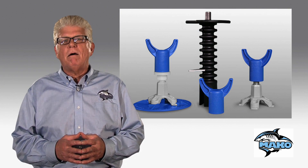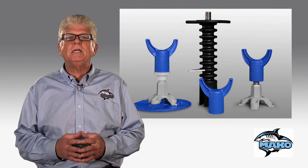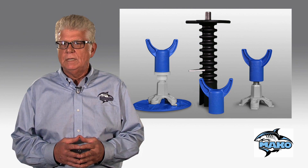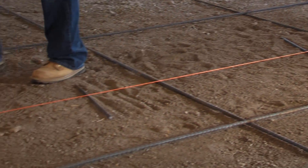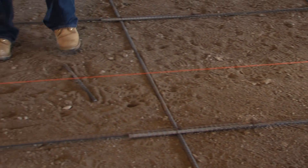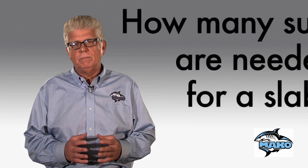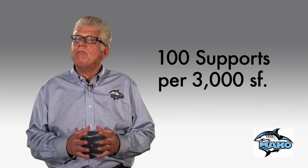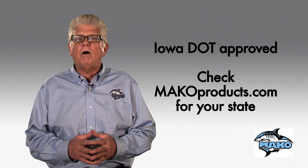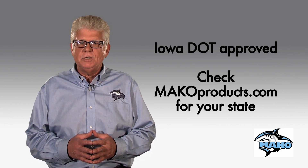The fin cap, fin stand, and base plate are all made of very high quality polypropylene, which makes it completely metal free and it will not corrode. Each support location will hold up to one thousand pounds. We recommend one support location every three to four feet. A rule of thumb is that for each bag of a hundred pieces, it will be enough for about three thousand square feet of pour. All products are Iowa DOT approved and we are working with other state DOTs as well.